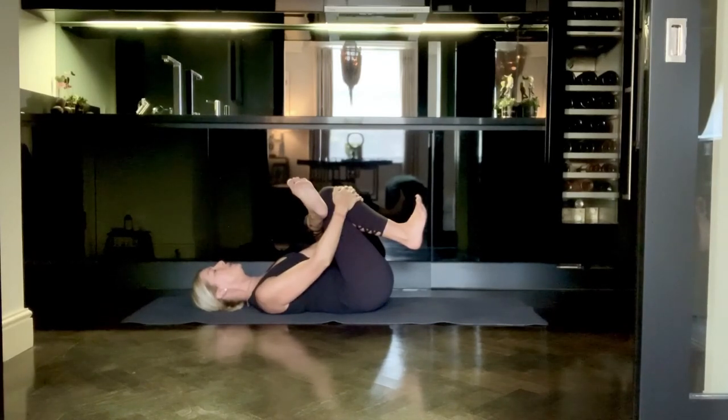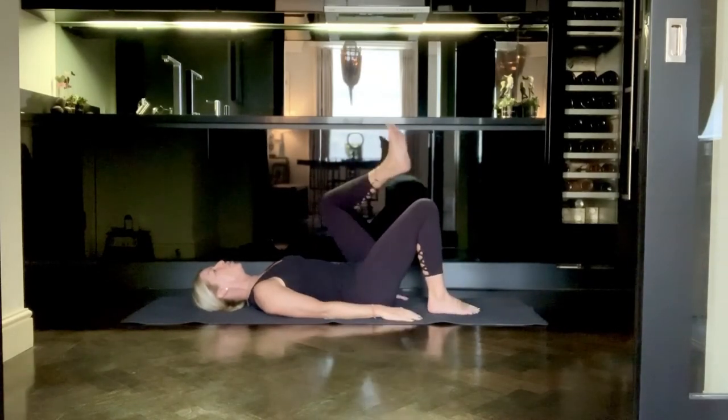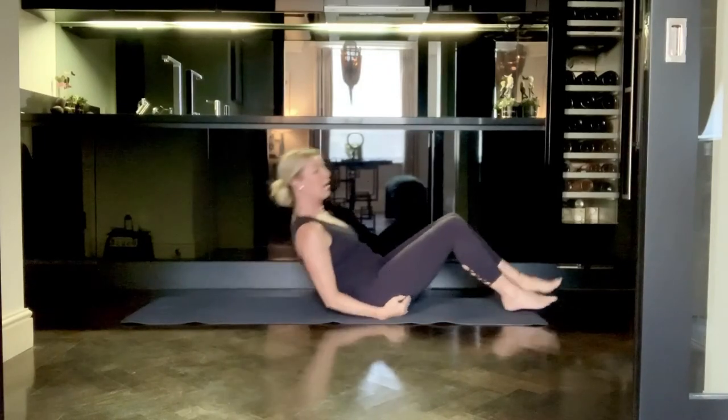When you feel that you've been in the stretch long enough, you can gently release the hands, bring the foot back down to the mat, and then prepare to do the same on the other side.